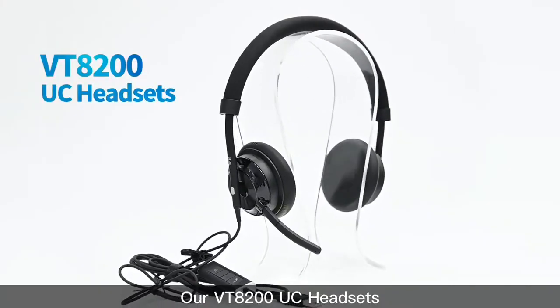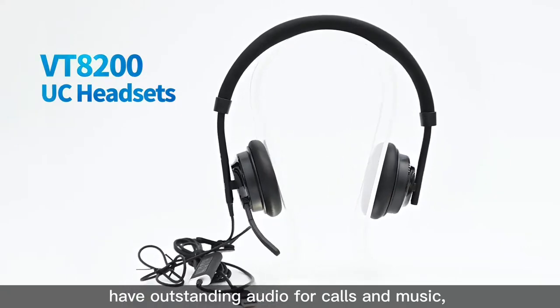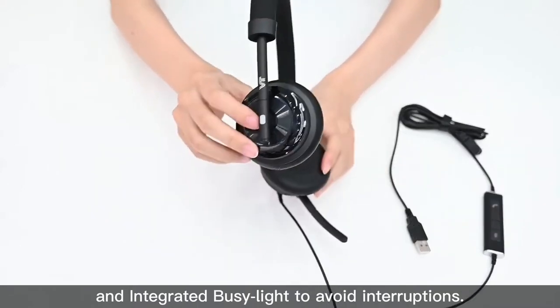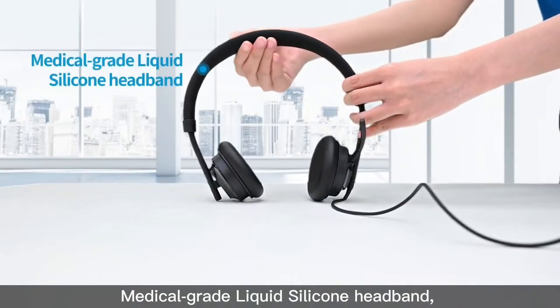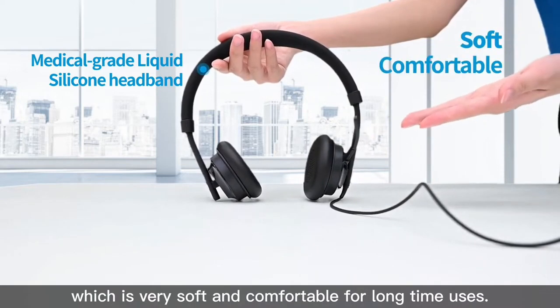Our VT A200UC headset has outstanding audio for calls and music, with passive noise cancelling and an integrated busy light to avoid interruptions. Also, you can see the medical-grade liquid silicone headband, which is very safe and comfortable for long-time use.